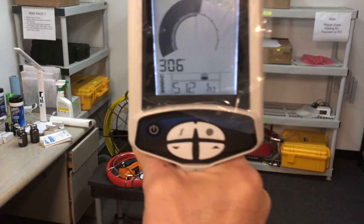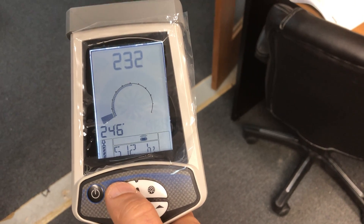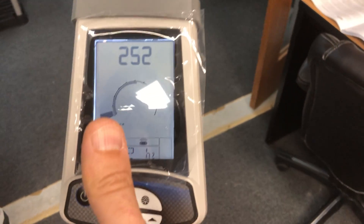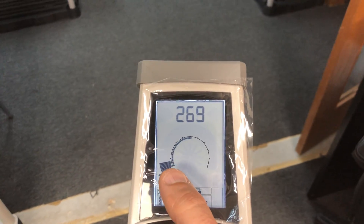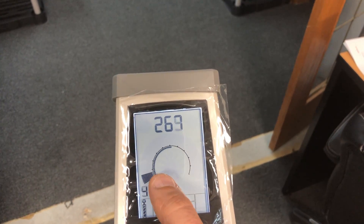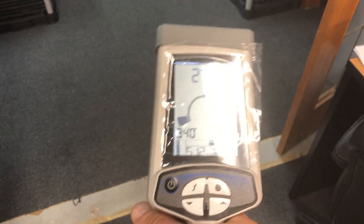These two buttons are for gain control — you can increase or decrease the gain. On the top, these readings are for the signal strength. On this scale we have a relative signal indicator, and then we have gain control and signal strength.